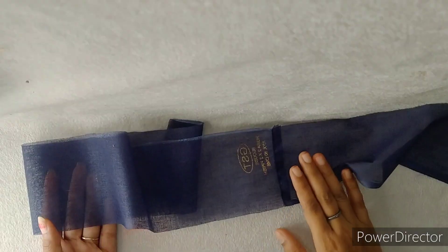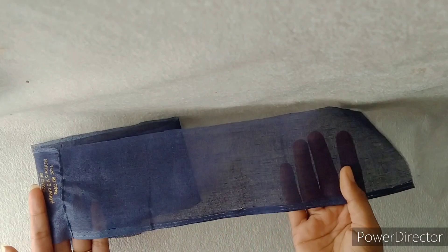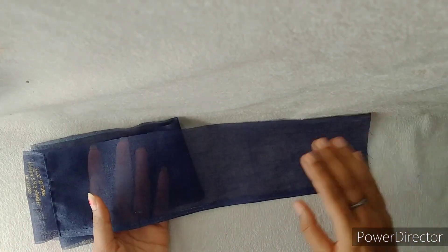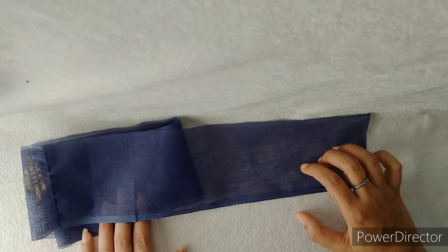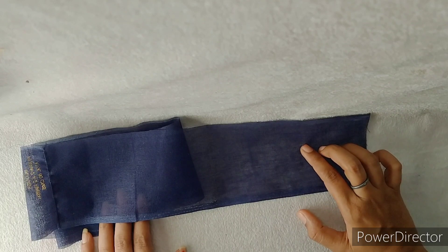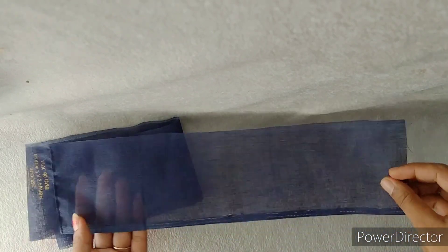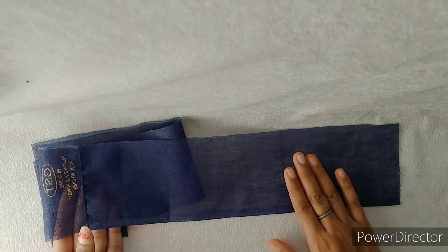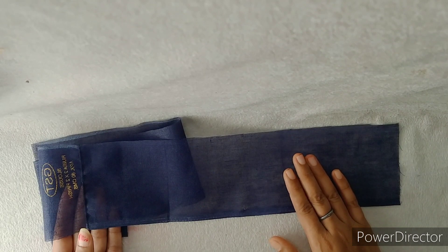So first of all, I have used a long piece of fabric for this dress. I have used a long fabric because it is very soft. If you don't have a long fabric, you can use this dress very easily with any other cloth.